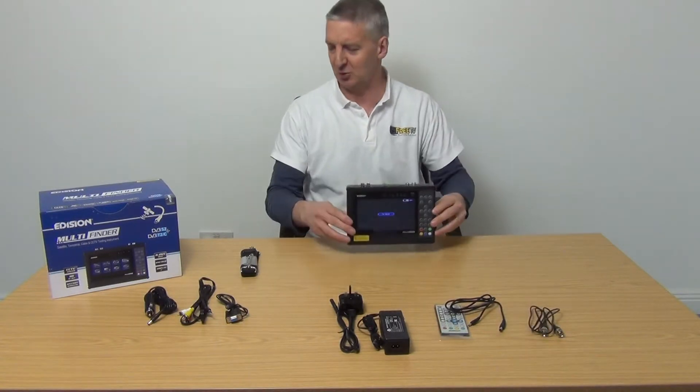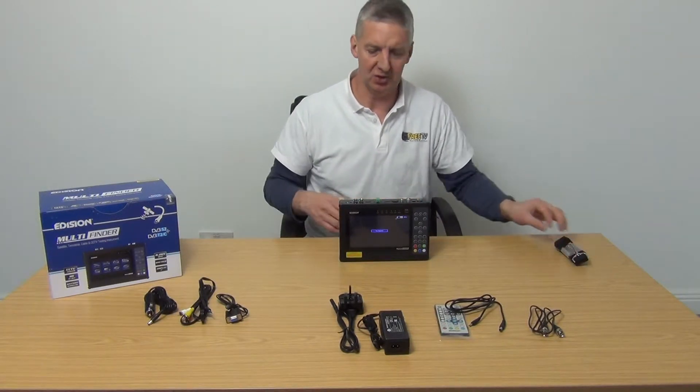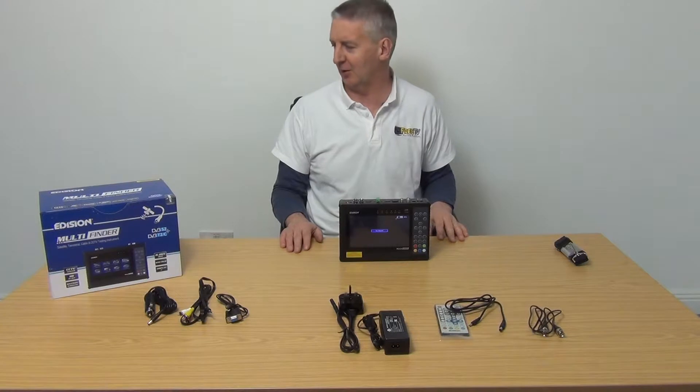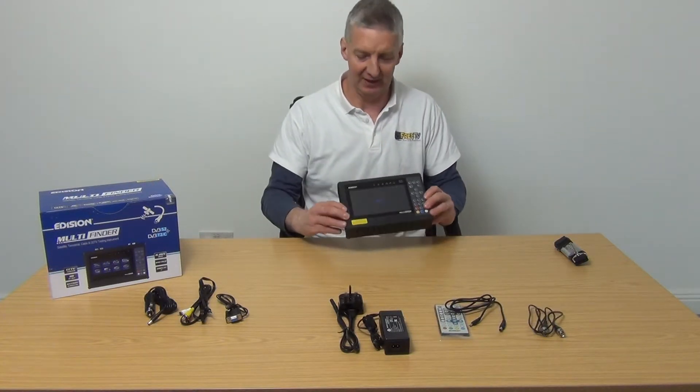Now this doesn't support IP cameras, which the previous model did. We've been working with this unit for quite some time hoping they'd bring this product to market, because we've assured them we'll buy loads of them — we're going to sell the mounts for them, as there's nothing else on the market like it.